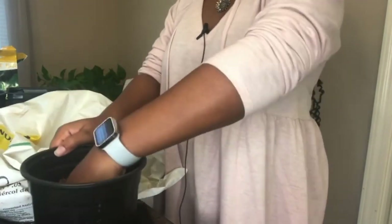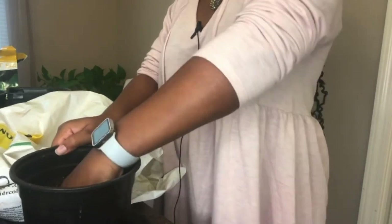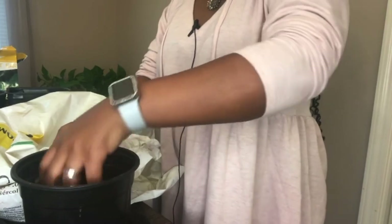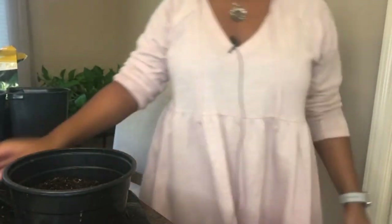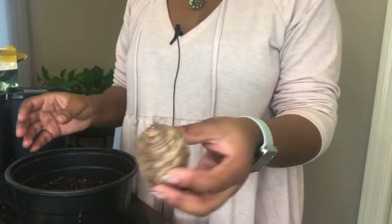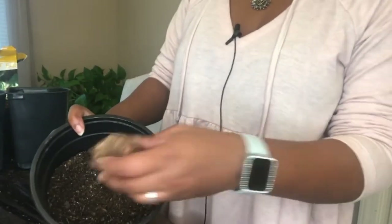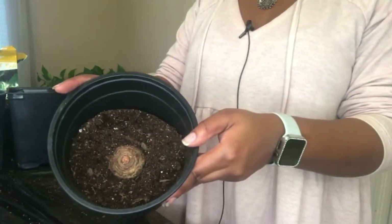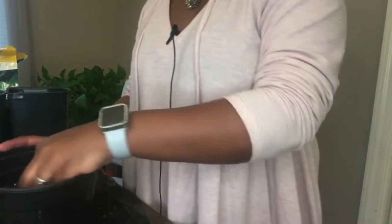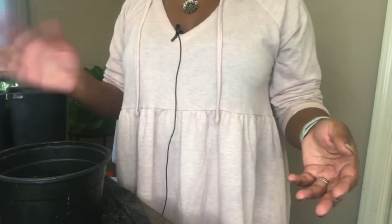I forgot to mention that I actually live in zone 8, 8b to be particular, so these elephant ears are actually hardy in my zone and I can leave them in the ground over the winter. Here is my last bulb — I'm just going to take it and press it into the soil so it sits nice and snug in the middle of the container, and then I'll add that same mixture on top of it and cover it up.